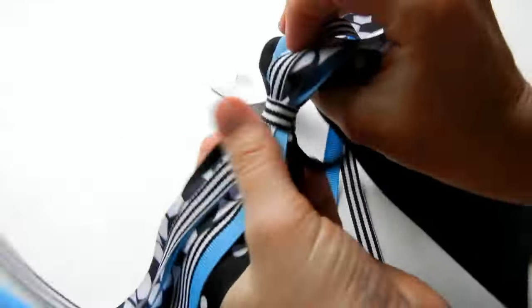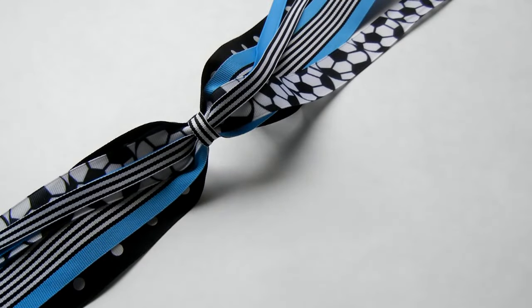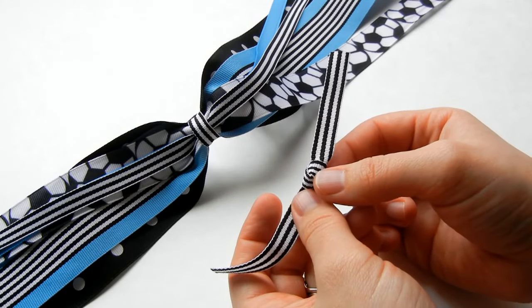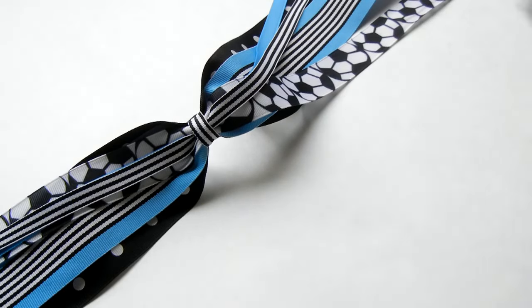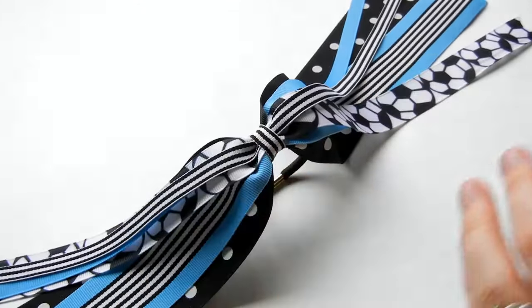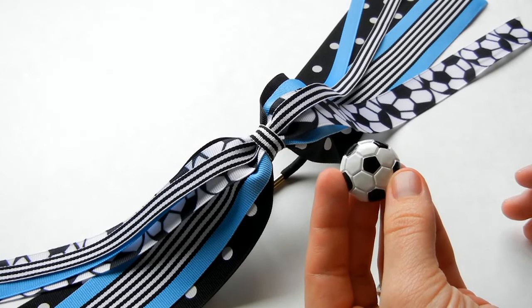You can also do a knotted center. To do that, you would basically do the same technique — just make sure you have a knot in the ribbon first. You can check out our how to make a knotted center video if you need more help with that. I did the ribbon flat so I could put a resin on. To put the resin on, all you have to do is take your resin — I've got this cute soccer resin from the Ribbon Retreat.